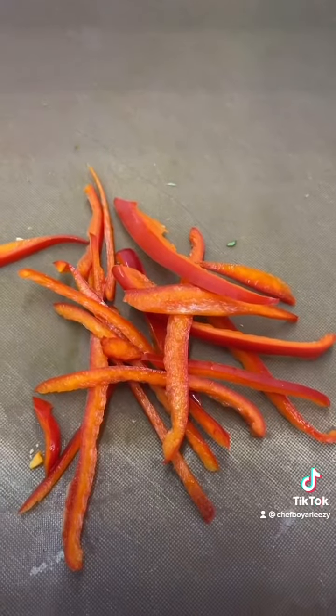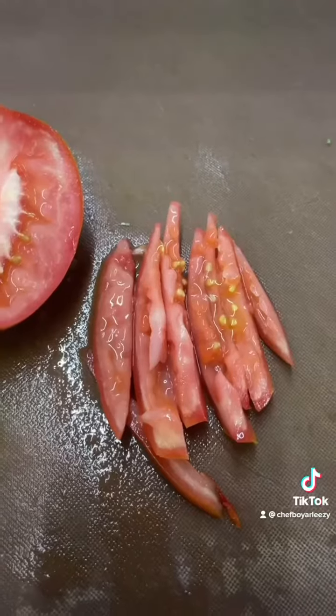Slice your bell pepper, slice your onions, and you're going to slice your tomato.